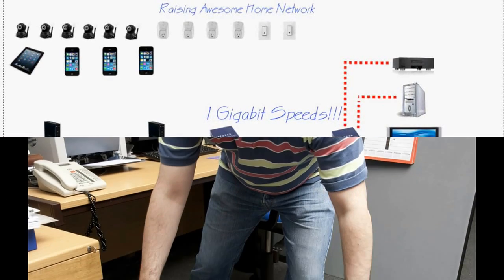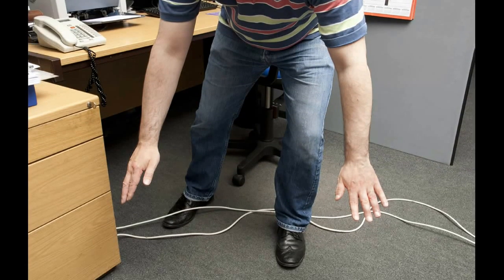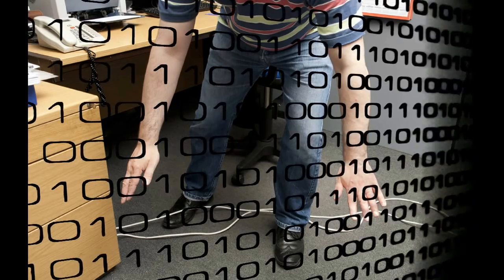You don't just want to have a wire laying around on the floor — you want it hidden, hidden in the walls. So today we're going to learn how to run a network cable hidden in the walls.